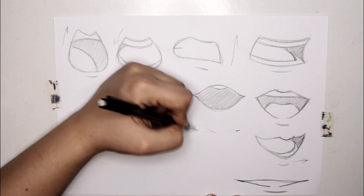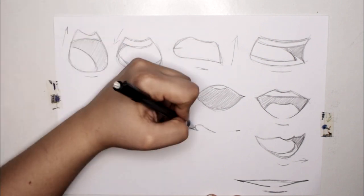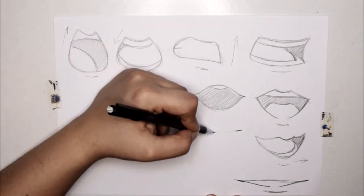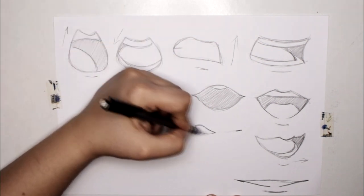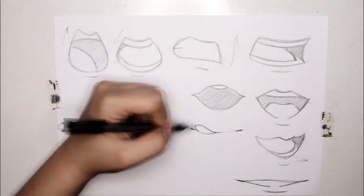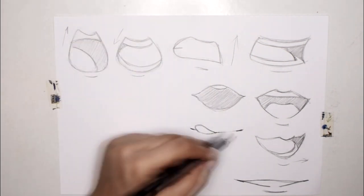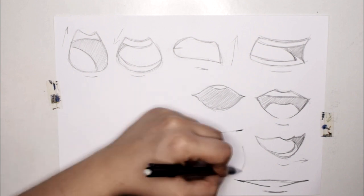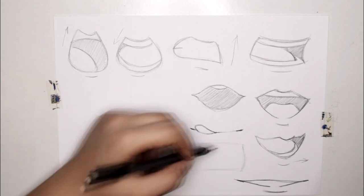If you erase the middle lower line you will get a fuller look for your lips. Making characters with wider mouths and pointy ends is very expressive. If you want to draw a mouth with a licking kind of emotion, you draw a line and at the edge of the line add a teardrop shape for the tongue — nothing more, nothing less.